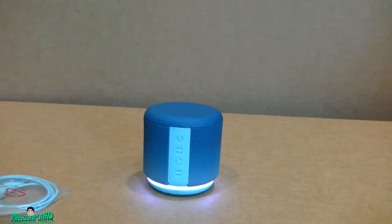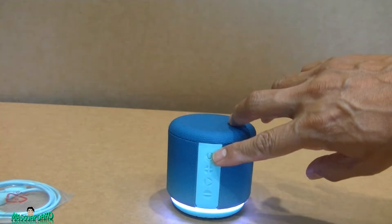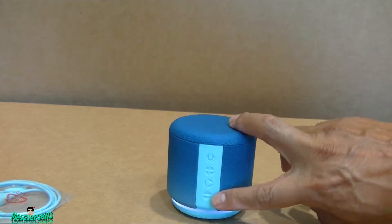I was supposed to download the app first before powering it on, so I'm going to download the app now. The mic is right here, and there's volume up, play and pause, volume down.